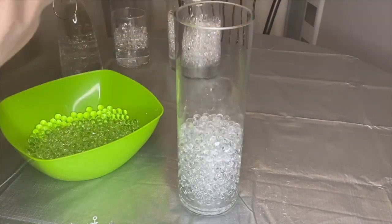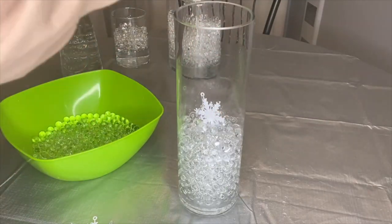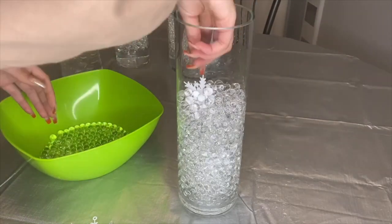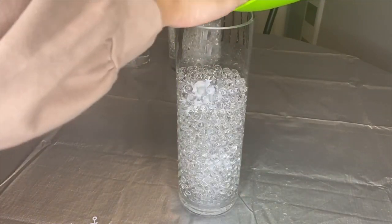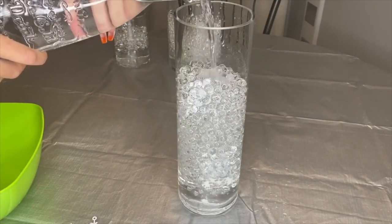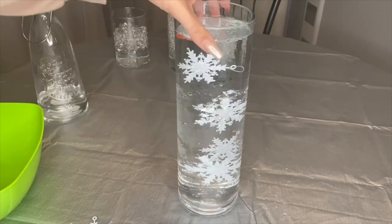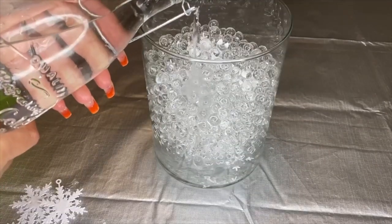Add more water beads and a third snowflake, and so on. Since it's a tall jar, I added four snowflakes, but you could definitely add more — even gems or other things — but I want to keep it simple with just snowflakes. Now it's time to pour the water. Wow, look how clear this looks — I'm in love with it!